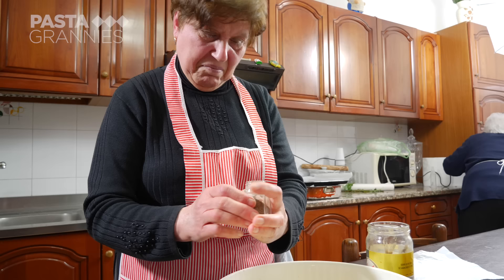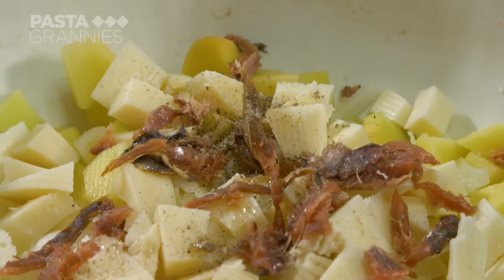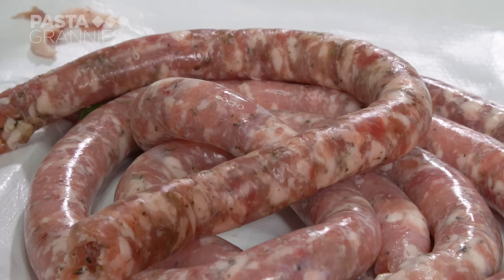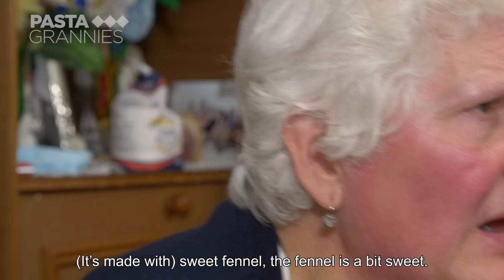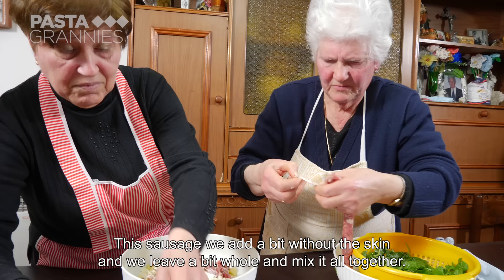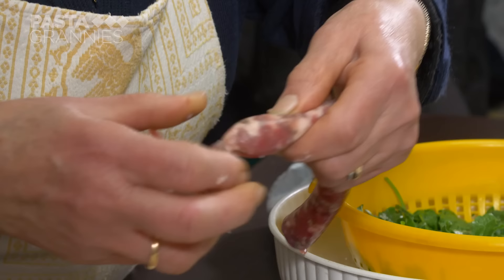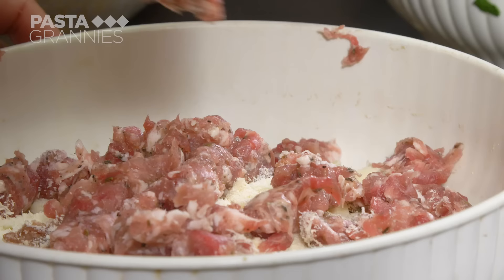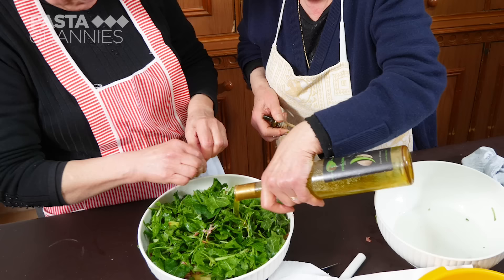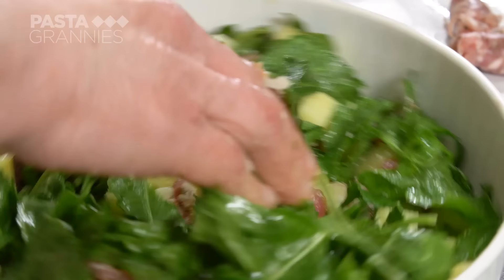Giuseppina removes the flesh from some salted sardines and then shakes in black pepper and grated aged pecorino. The ladies remove the skins from some fennel-flavoured sausages. They crumble some of the sausage meat into the potatoes. Giuseppina dumps in the chard and Francesca adds a generous slug of olive oil.